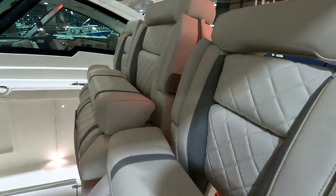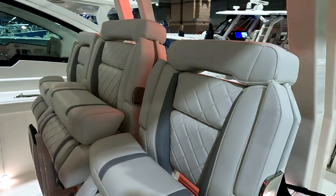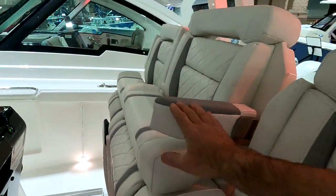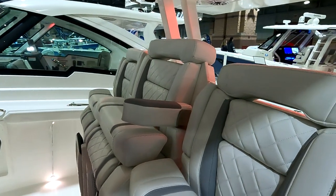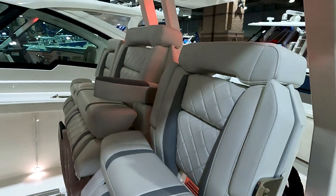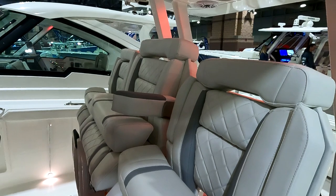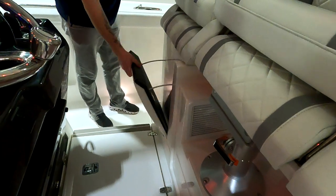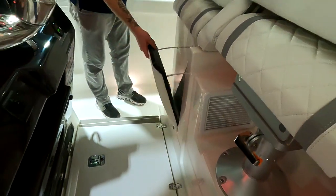Triple helm seat setup across the controls — all armrests, all with bolsters. The two outer seats are stationary, and the center captain's seat goes up and down and forward and backwards. Footrests are provided for passengers.